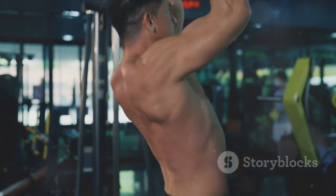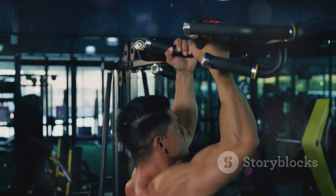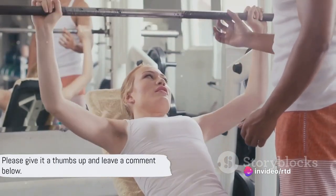That was quite the workout. Remember, the key to achieving your fitness goals is consistency. Make sure to incorporate these exercises into your regular routine for maximum results.